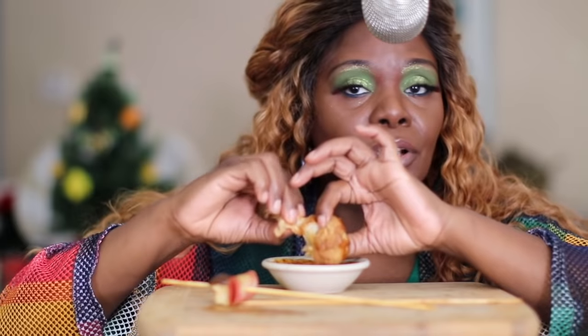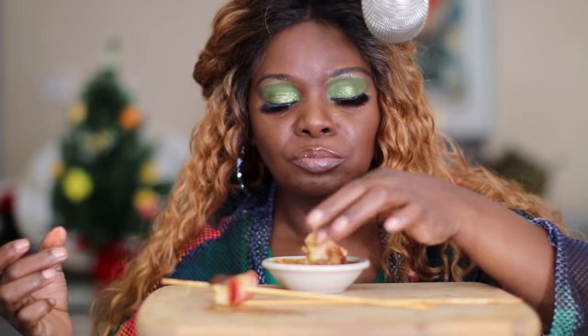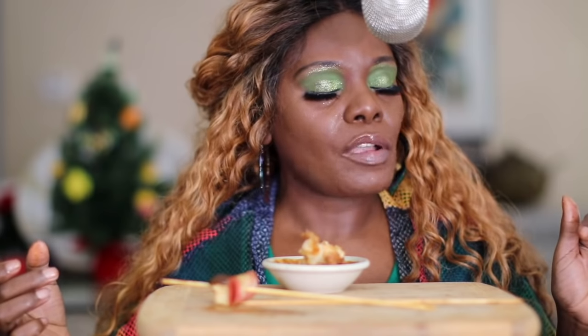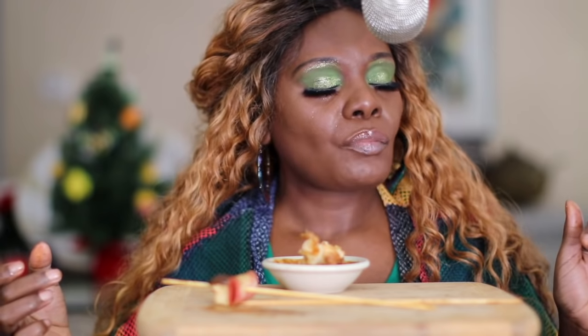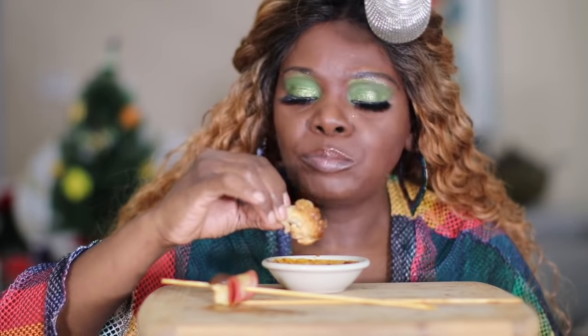That's good coming out of the jar. Adding it to the shish kebab is even better. So that is — if you can take it out.